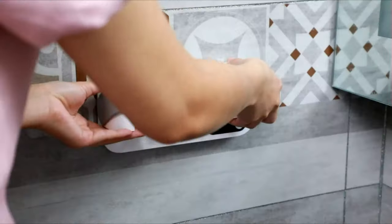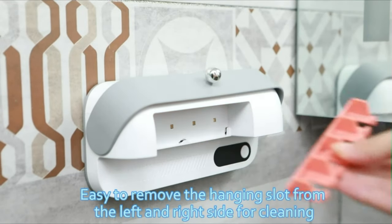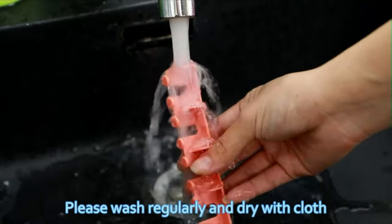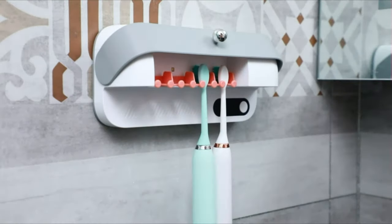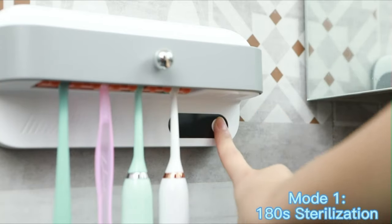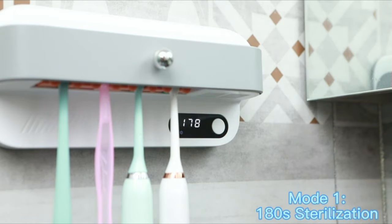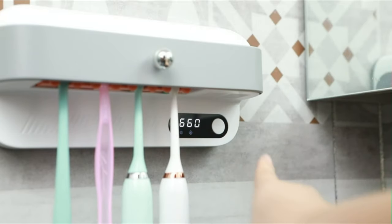The UV light will auto-stop working to protect your eyes when the cover is open. Overheat protection technology prevents damage to the toothbrush head when drying. When using the sterilization-only mode, this toothbrush sanitizer can be used for up to 60 days after being fully charged. The third mode can completely dry and sterilize the toothbrushes, but the working power is high and the battery can only support eight cycles.